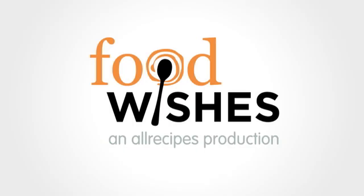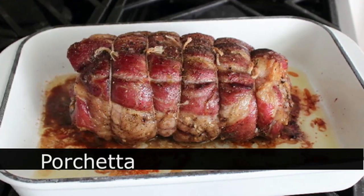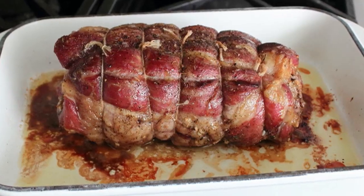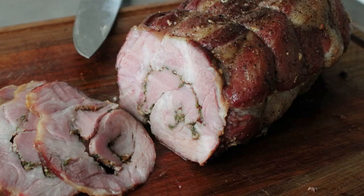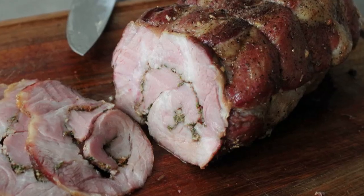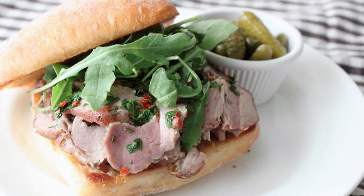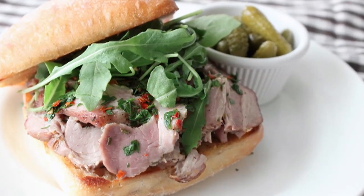Hello, this is Chef John from FoodWishes.com with porchetta — or porchetta, as some of you who refer to bruschetta as bruschetta would call it. But pronunciations don't really matter here, because this is not really a porchetta anyway. Real porchetta is made with a pork loin and maybe other cuts of pork stuffed and tied inside a pork belly, then roasted until the inside is cooked and the outside is crispy and amazing, and then sliced up to make one of the best sandwiches you'll ever taste.